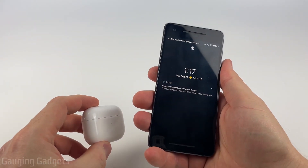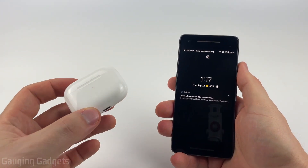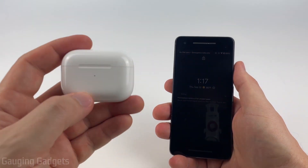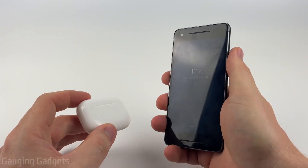How to connect AirPods to an Android phone. Welcome to another Gauging Gadgets AirPods tutorial video. In this video I'm going to show you how to connect your AirPods or your AirPods Pro to any Android phone.